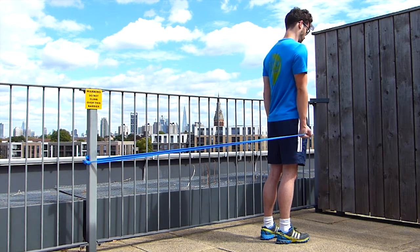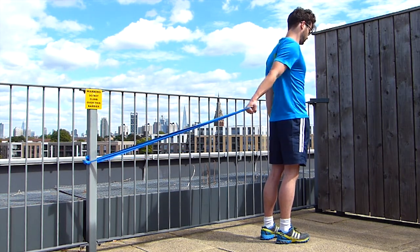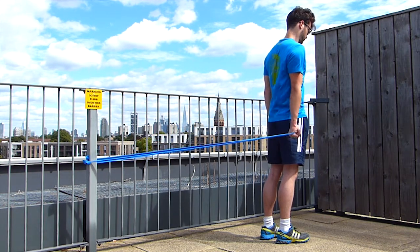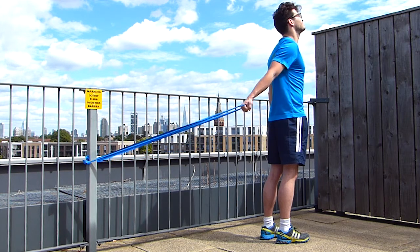Don't hesitate to have a look at our other videos to learn how to use an elastic band to work on the different range of motion of your shoulder and your different shoulder muscles.